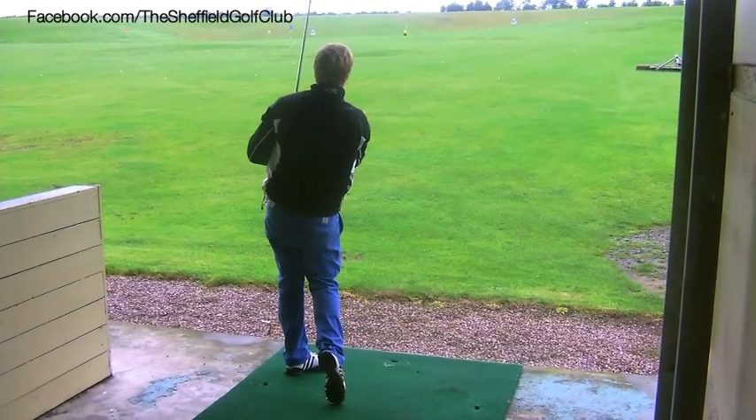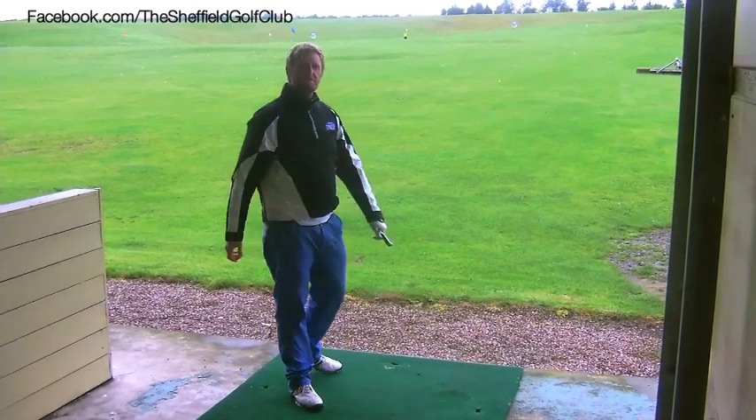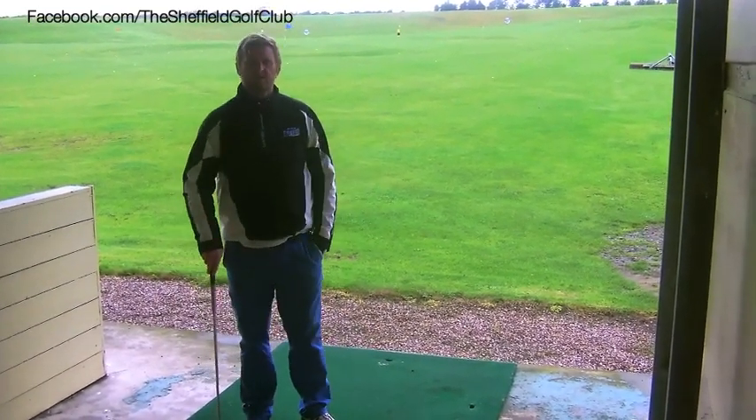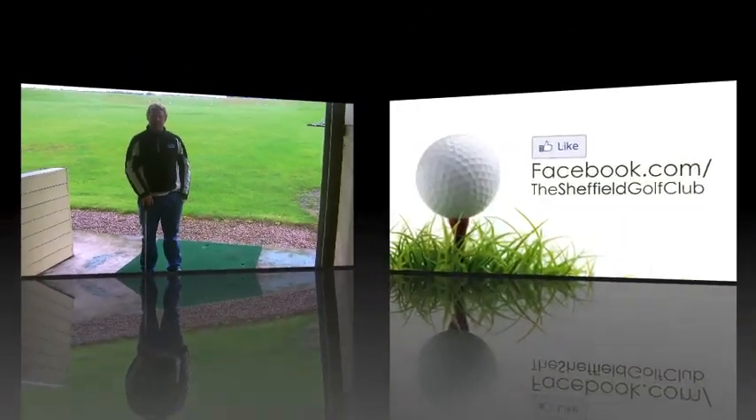I hope that helps you start to learn how you can shape some shots. Join us again on Sheffield Golf Club Facebook and Twitter.